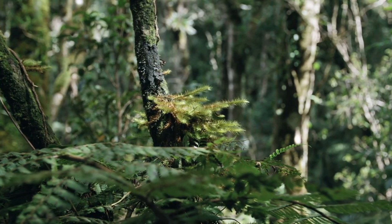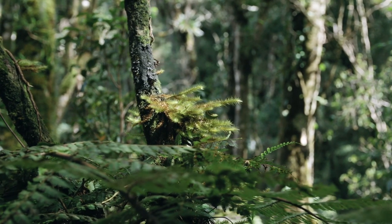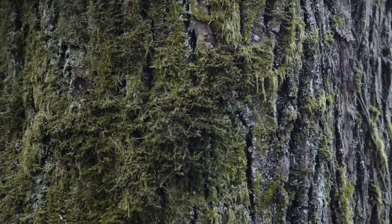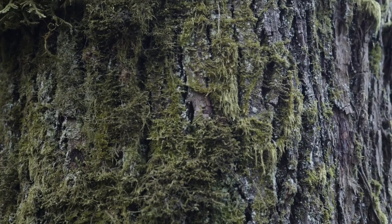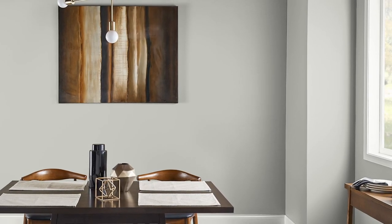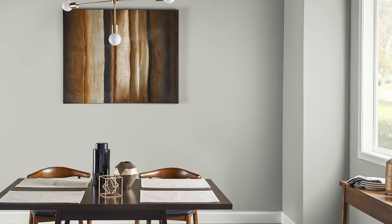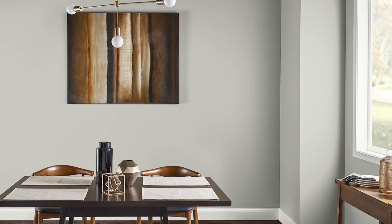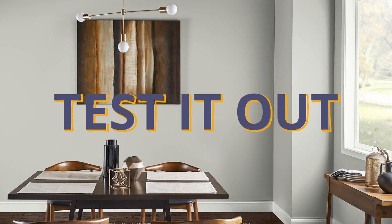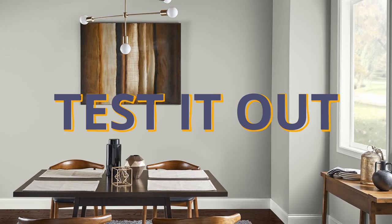This green undertone will show up more in some cases compared to others. If you like the idea of green, then you're good. But if that spooks you and you're hoping for just a plain gray, there really is no plain old gray — there are just too many variables, too many interactions with things in your house that can change up the look. Even our eyes perceive color differently person to person. So the best way to know if any color is right for your space is to simply test it out. I hate to break it to you, but it's the truth.